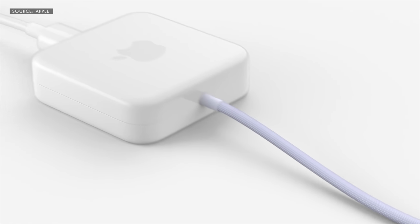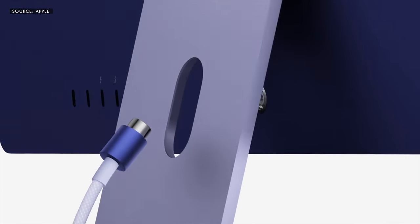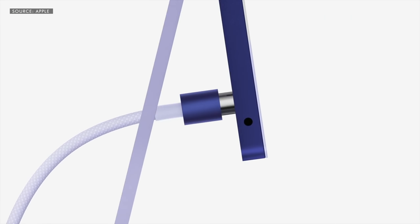Apple has color matched everything with the iMac. Whatever color you get, the mouse, the keyboard, and even the power cable will be the same color. With that power cable, you attach it to the back with a MagSafe-like connection, which makes it super easy, elegant, and definitely proprietary.